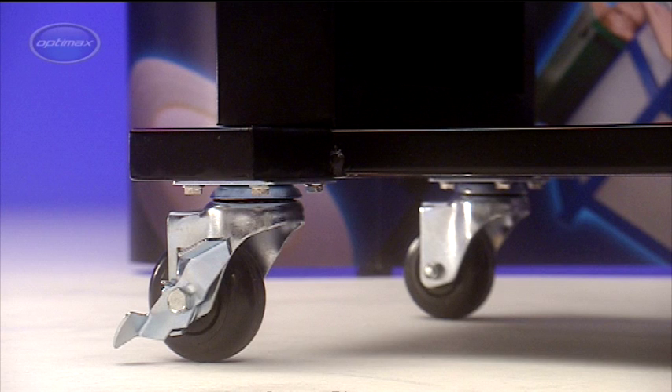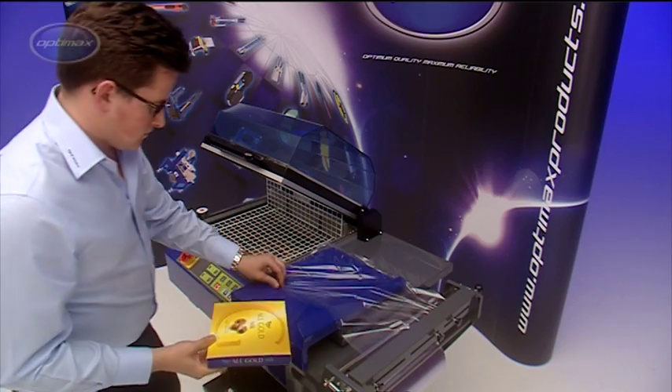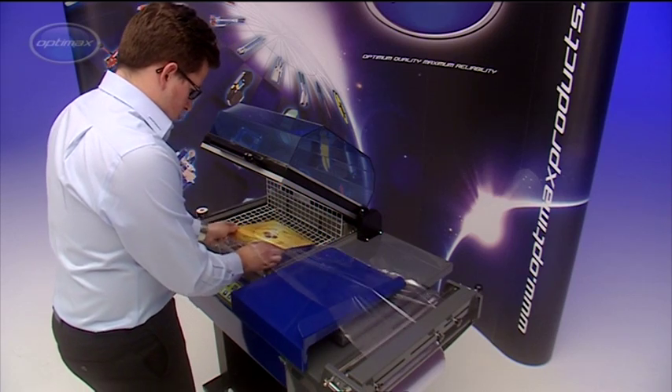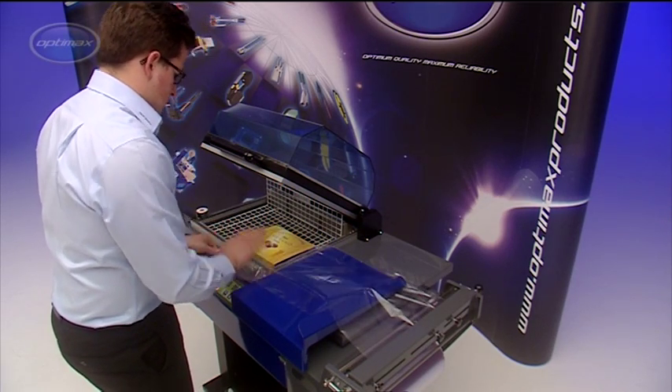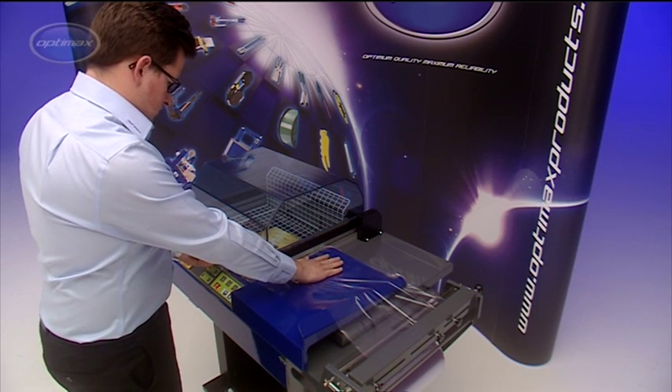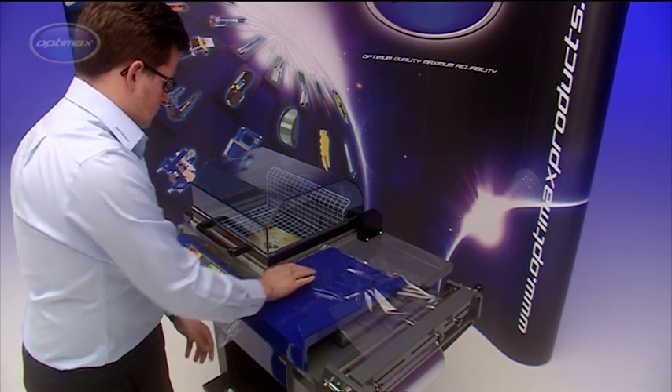All Optimax Chamber Shrink Wrappers are supplied on a working height stand fitted with lockable casters. The model demonstrated here is the Optimax SC346, which has a maximum pack capacity of 320 x 460 mm x 120 mm high.